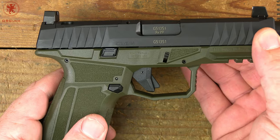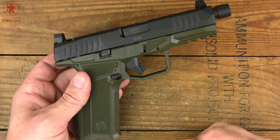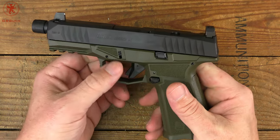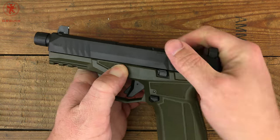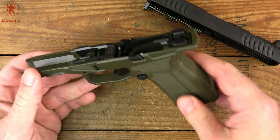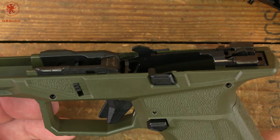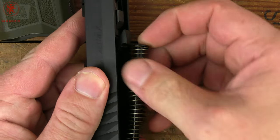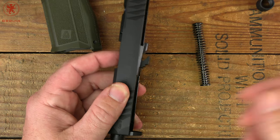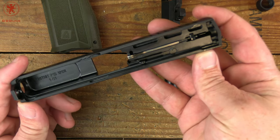All controls are duplicated on both sides as expected, which is excellent. Next we'll field strip the gun. The ARX Delta's disassembly is going to seem a little different — check for clearance, then we've got takedown levers on both sides. Pull those down, ease the slide back a little bit, forward a little bit, and it pops right off the top. That's all there is to it. Then to get our barrel out, we remove the thread protector, then remove the spring.